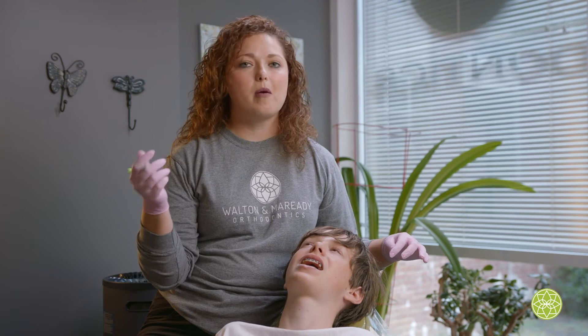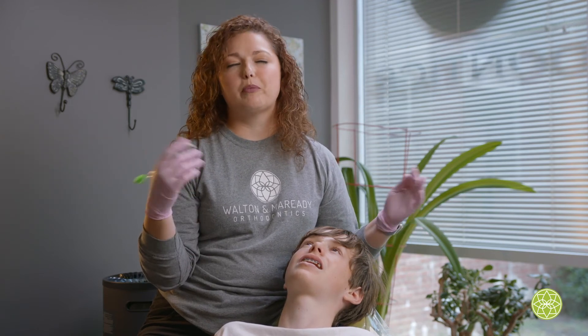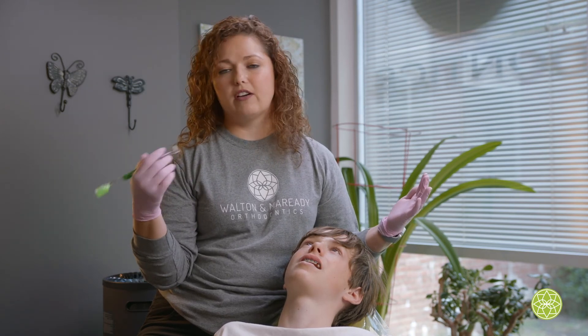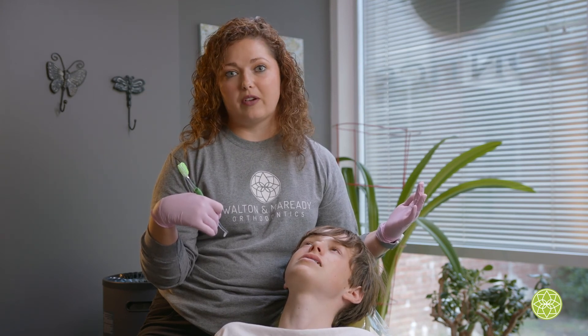We also have little travel ones as well. You can buy them at Target, Walmart, Amazon, wherever, but we have them here at the office and they're good to keep in your purse, in your book bag, locker, or mom and dad's car. So if you're away from the house, out at a restaurant or at school, there's just something else that you can use to get out the chunks of food or plaque when you're out and about.